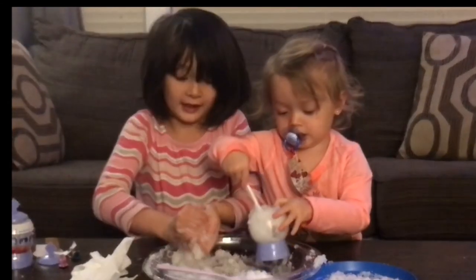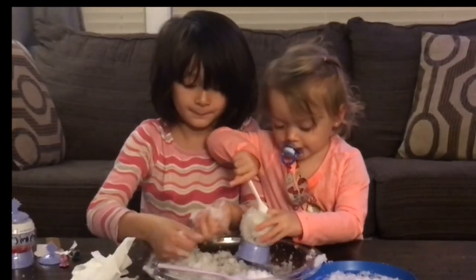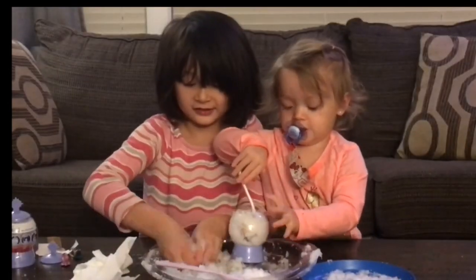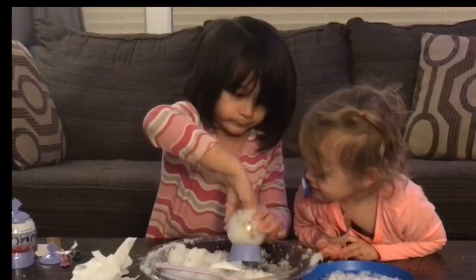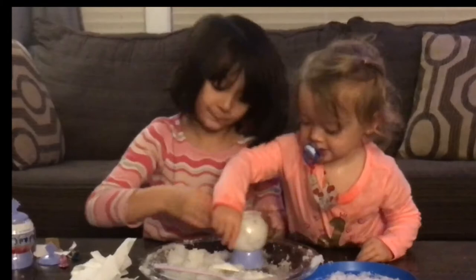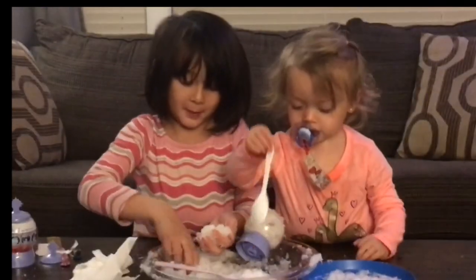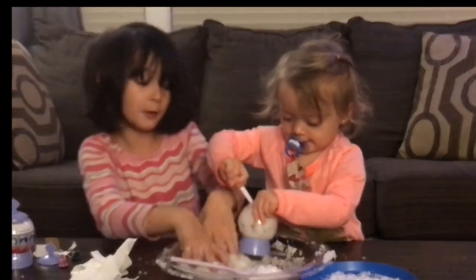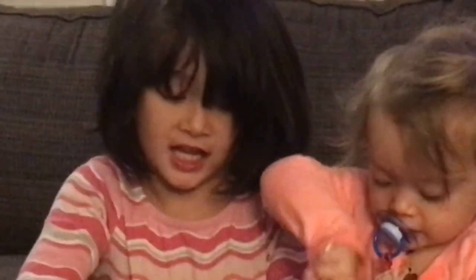I just feel like I can make a little snowball with all the snow. Oh my gosh, look at that! I'm going to put so much snow in my hand and then squish it. Oh my gosh, this is so much fun!